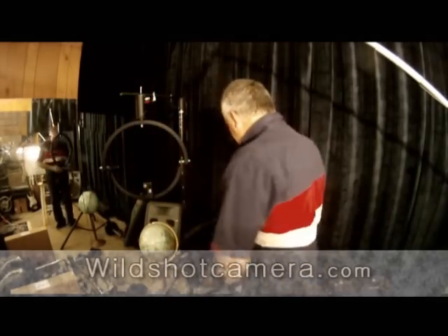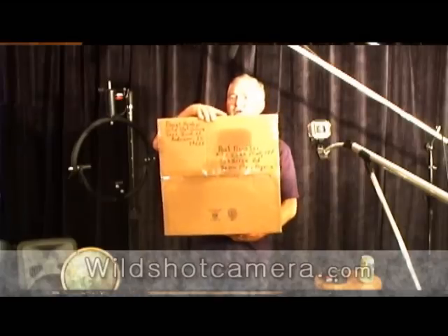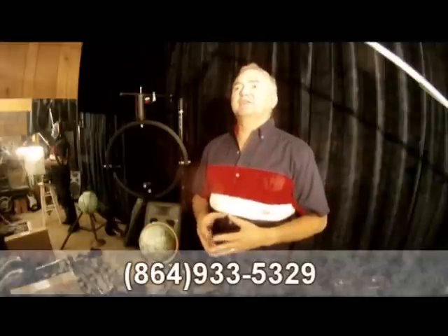And we sell all over the world. In fact, we have a unit right here that's actually going to Nigeria. If you have any questions, just call us at Wild Shot Camera at 864-933-5329. Wild Shot Camera pan-tilt systems are sold all over the world, so just give us a call.